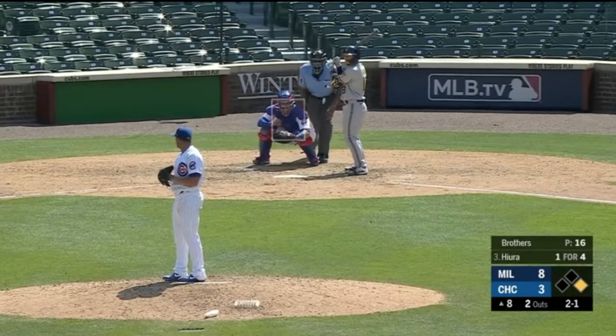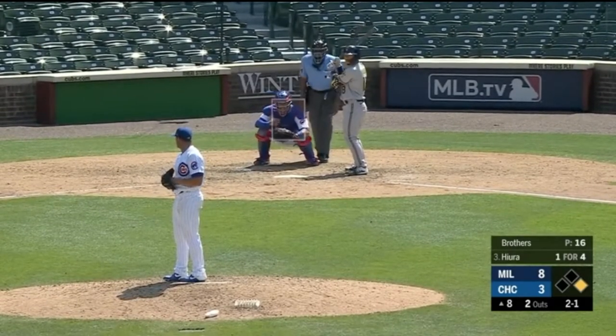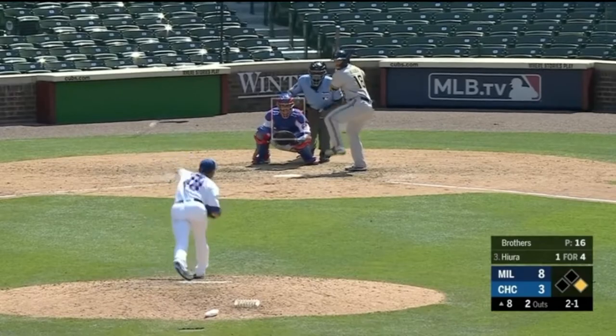Okay, those are the easy ones. Let's go a little bit more technical — see if you can spot the balk. Let's do it again in slow motion. He doesn't come to set. When you bring the ball and glove to rest, you've got to give it at least a second or two. He didn't do that.